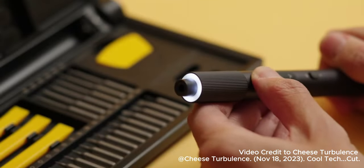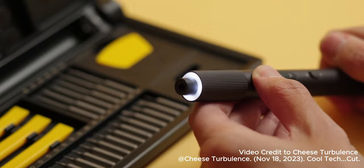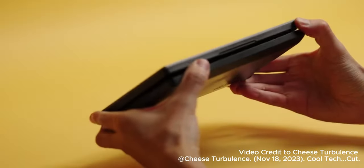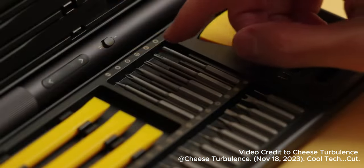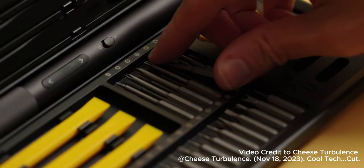The front also contains handy LED lights, just in case you need a little bit more visibility. The bigger box isn't just larger to accommodate the charging mechanism — you get one extra bit, while six of them are also longer to reach deeper into devices.